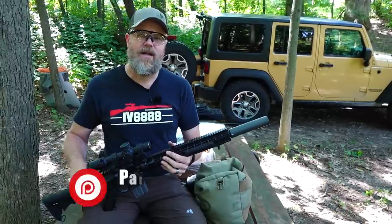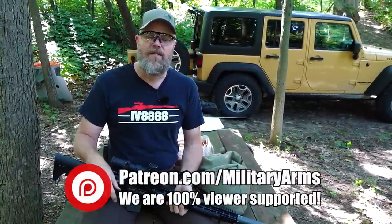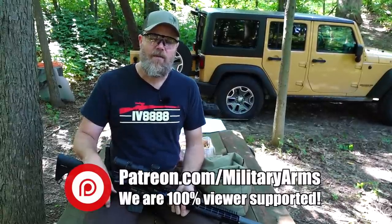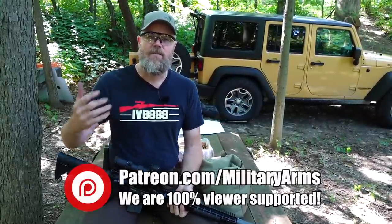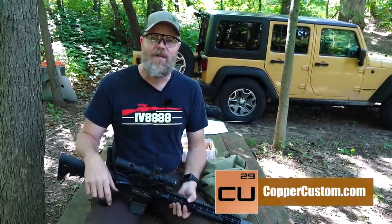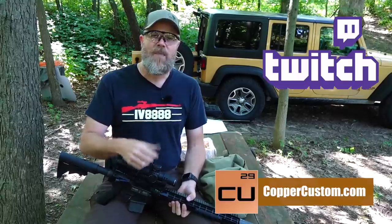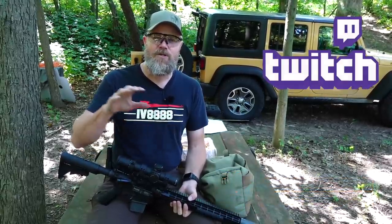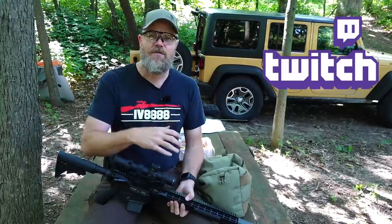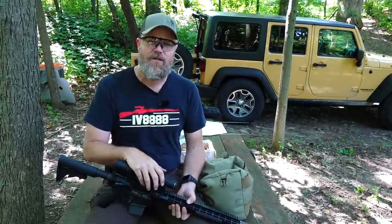If you'd like to see more content like this, consider becoming a Patreon supporter - we are viewer funded. There's a link below to our Patreon. Also swing by and check out coppercustom.com. We are Twitch gamers - become a Patreon supporter, shoot us your PSN network name, and we'll add you as a friend for the live stream. Thanks for 11 years of support and we'll talk to you guys soon.